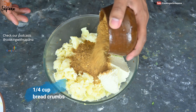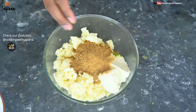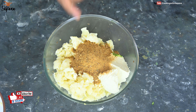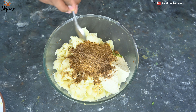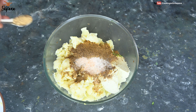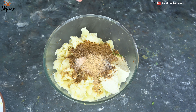Instead of breadcrumbs, you can also add roasted gram flour (besan) or poha. Now we add our spices: one teaspoon of garam masala, one teaspoon of chaat masala — we have a chaat masala recipe on our YouTube channel — salt to taste, and one teaspoon of dried mango powder (amchur) for a tangy taste. If you don't have mango powder, you can add one teaspoon of lemon juice instead.